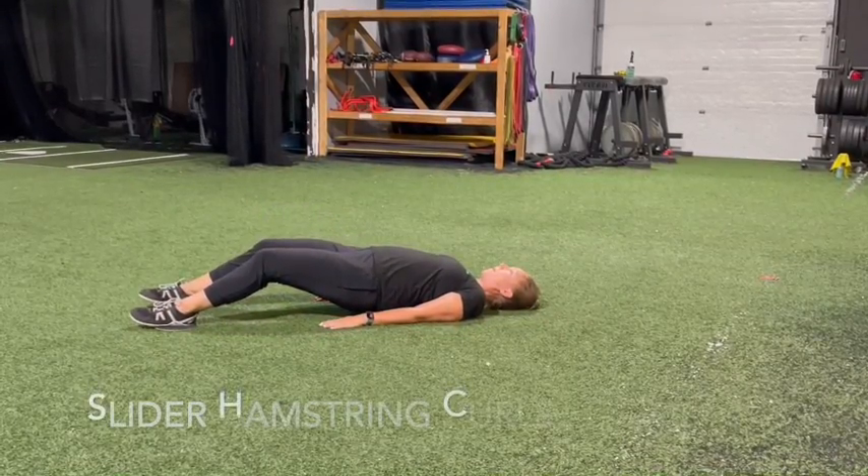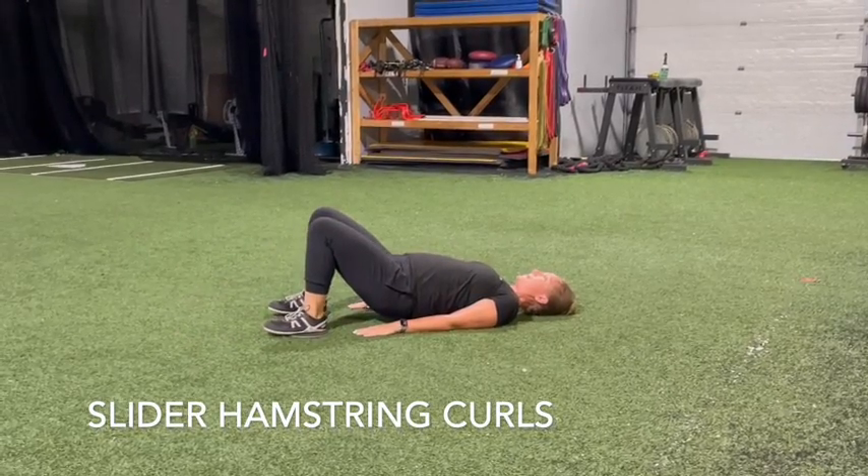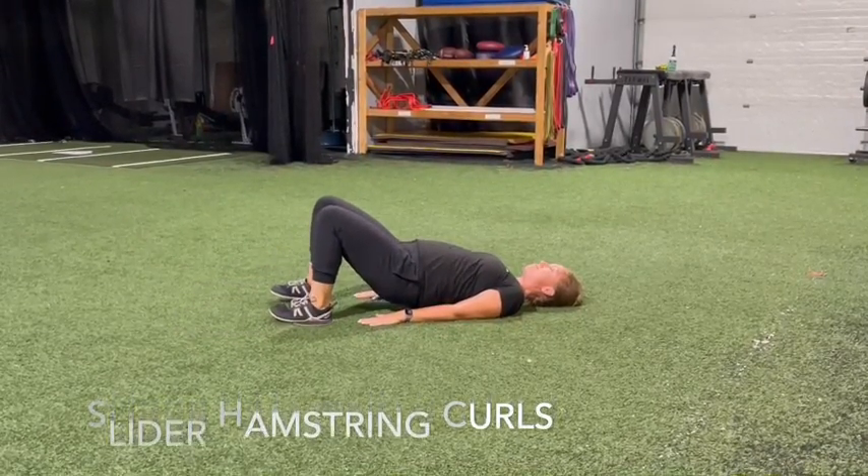Lie face up on the floor with your arms at your sides and your palms down, heels on gliding discs. Bridge your glutes about 1 to 2 inches off the floor, squeezing your glute muscles.